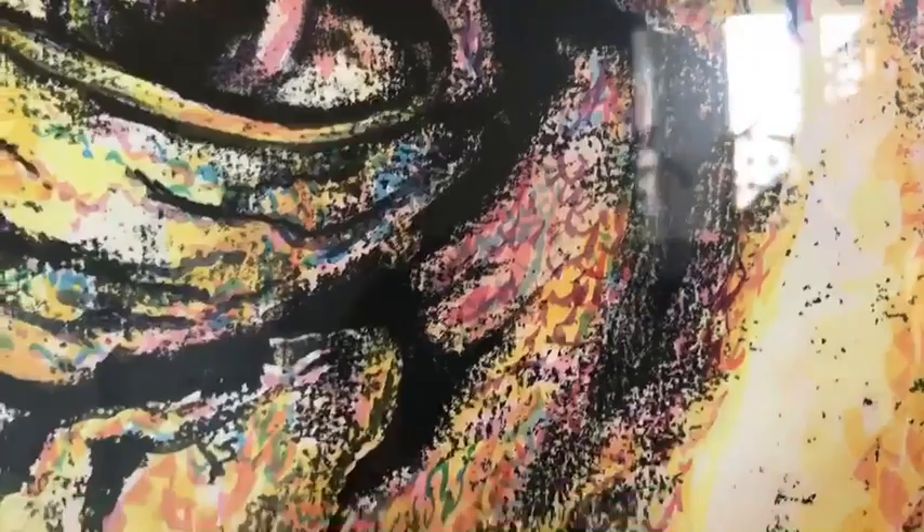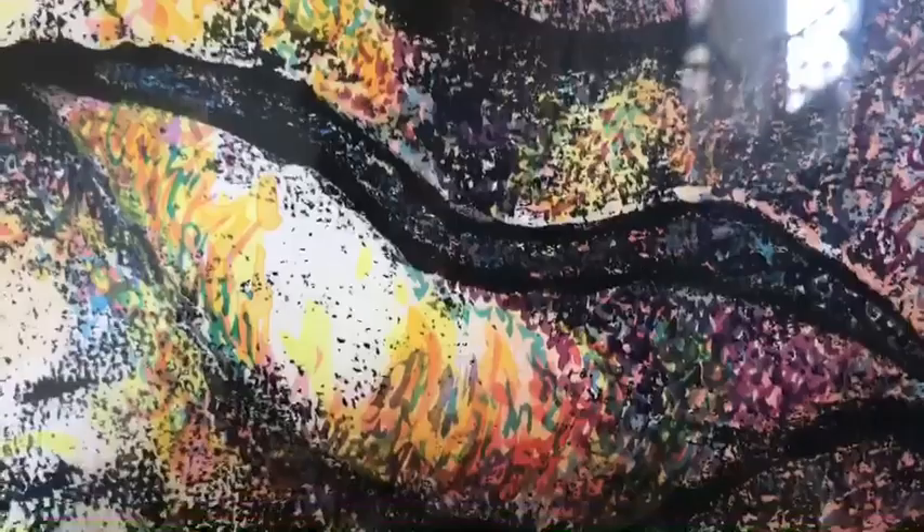Which one does this look like more — the acrylic one or the mixed media? It looks like the mixed media one again. Do you see the watercolors and the acrylic and the ink that she used in it? She didn't just stop with one media; she used multiple, and there's her signature just to make sure you know whose it was.